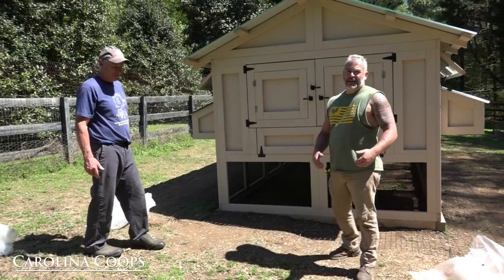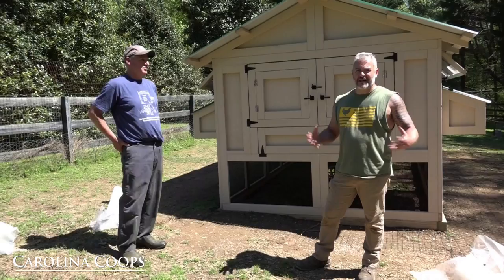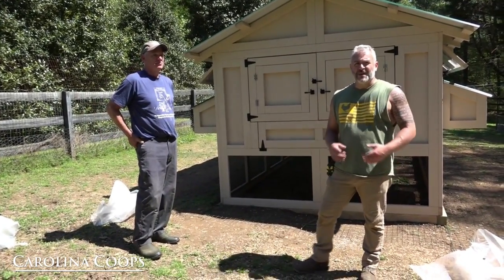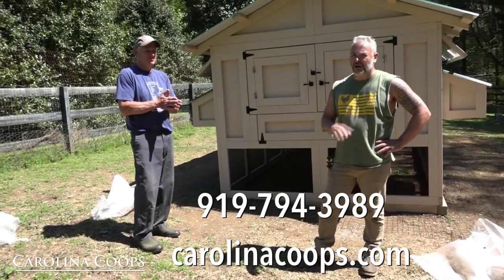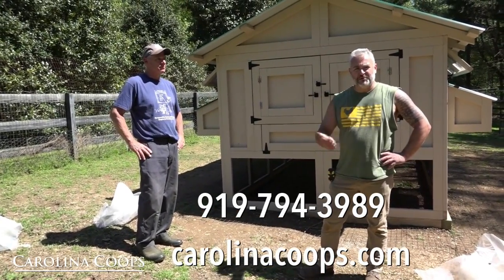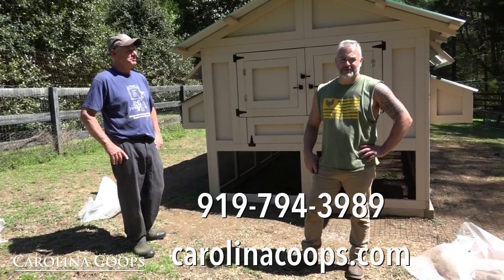I hope you liked this video and if you have any questions please leave them down below. If you haven't subscribed already, please do so. If you ever want to order a coop or talk about a chicken coop, our number is 919-794-3989. You can see us at carolinacoops.com — all kinds of pictures, more videos, and of course Facebook, Instagram, Twitter, all that good stuff. Thanks for watching.